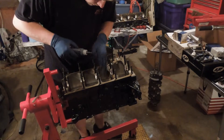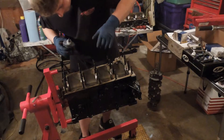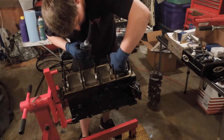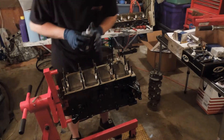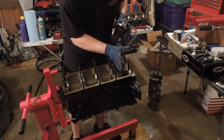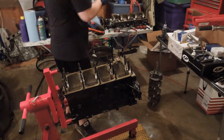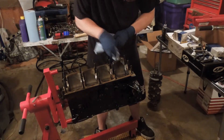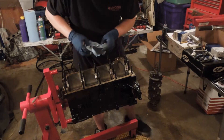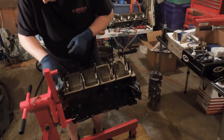This stuff adheres to metal and creates a very, very thin film. Please do not get this on your cylinder walls — you don't want this on there. It will never let your piston rings seal. If you've got some overlap or stuff that's coming off, just take a little towel and wipe it off. Because this will all drip the other way once you flip the engine over, which I'm going to do here.